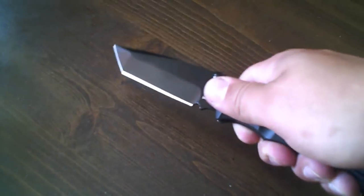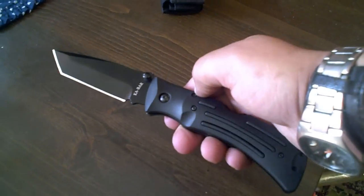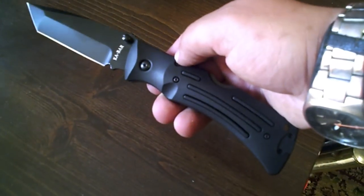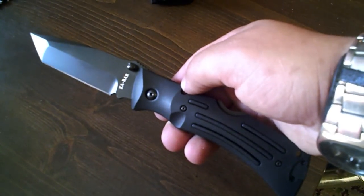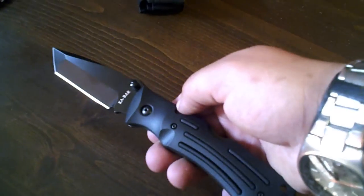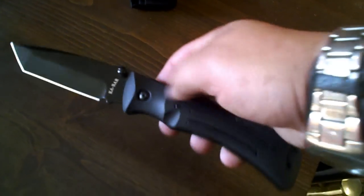It's gonna last a very long time — it's really heavy duty. This knife weighs about half a pound, and a lot of people will say that's a lot of weight, but really, half a pound — is it really gonna kill you? Is it really gonna break your back to carry it?